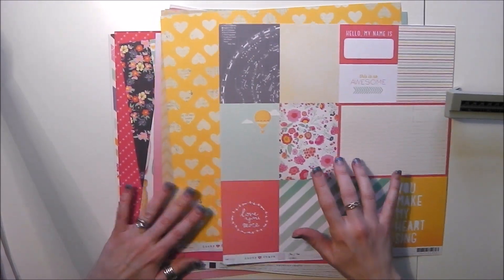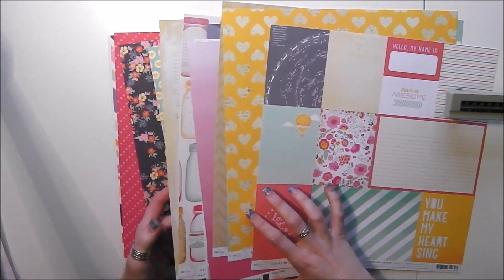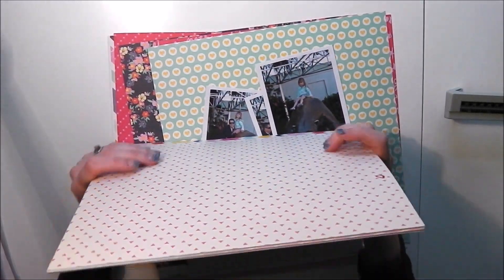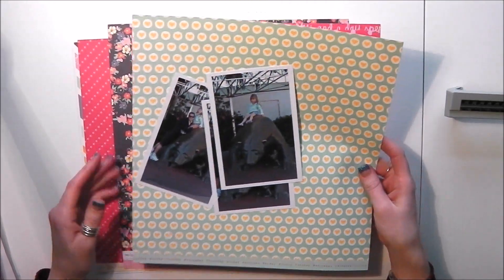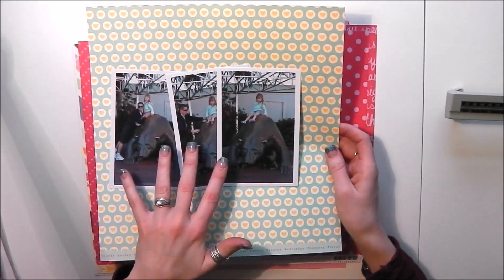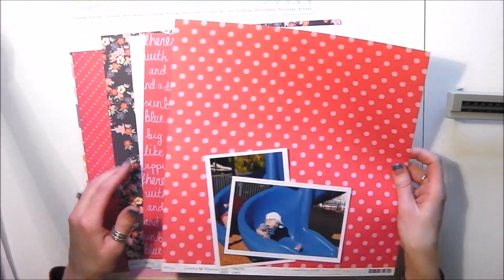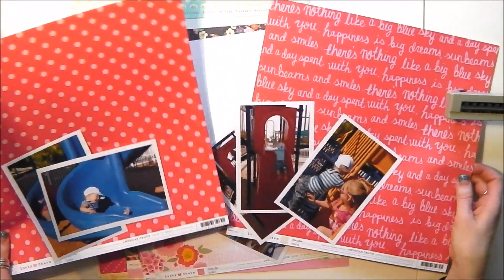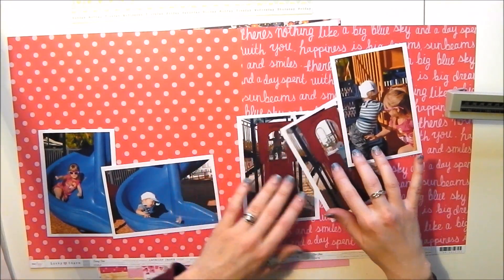When I'm faced with a collection pack like this, the first thing I do is go through the papers and pick out my favourites to use as backgrounds. I've already done that. I've pulled out the photos I want to scrap — I'm aiming for five layouts but it looks like I've already picked out six. I may not do all of them but I've popped photos against backgrounds and worked out roughly what my layouts are going to be.